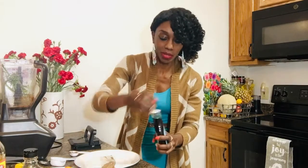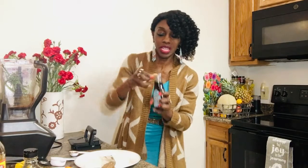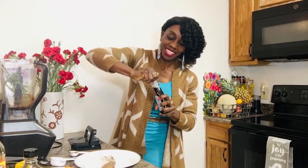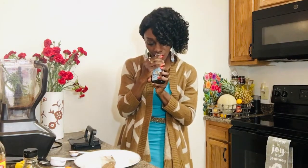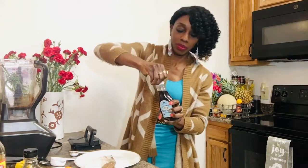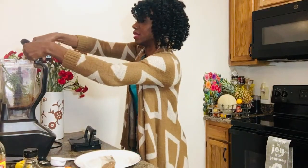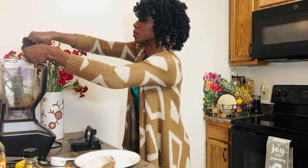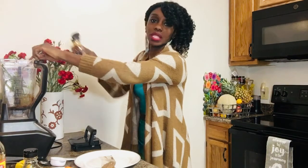Next I want to add some agave nectar. You can use two to three tablespoons of this. You can also substitute maple syrup if you like. I'm going to use about two to three tablespoons — I think I'll use about three tonight, why not?